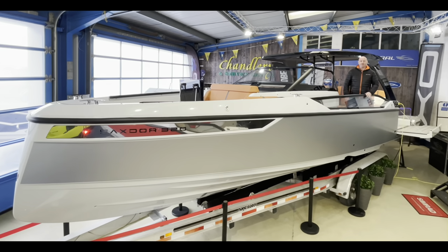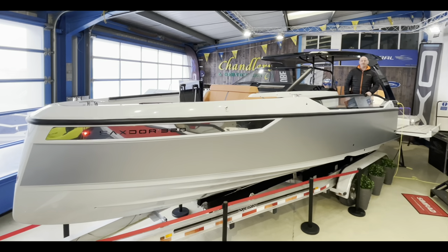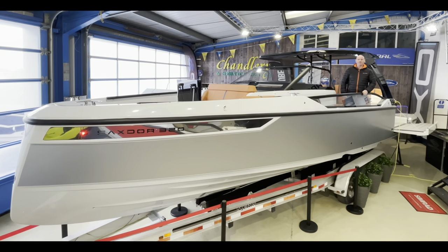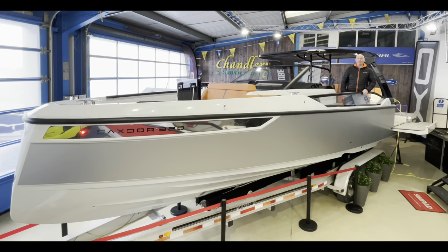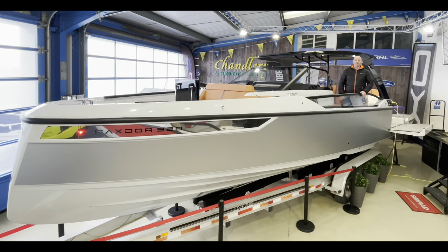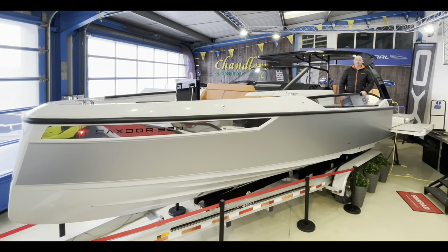For more information on the all-new Saxdor 320 GTO or anything else in the Saxdor range, please give us a call on 01758 703 013, send an email to sales@idealboat.com, or visit our website idealboat.com. Thank you for watching.